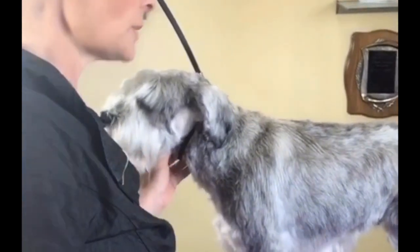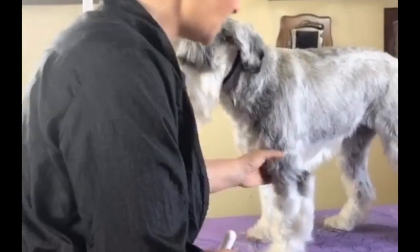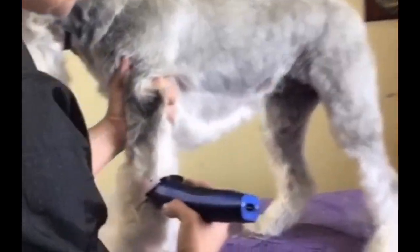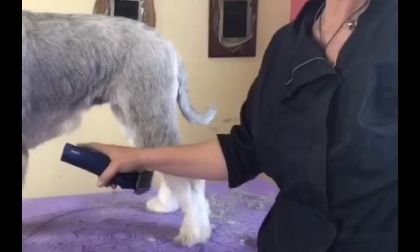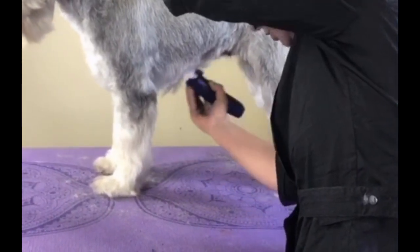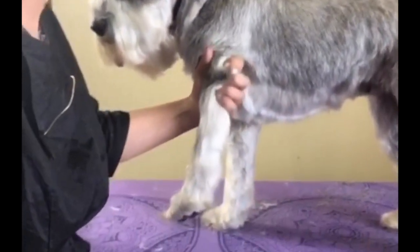Part two, standard Schnauzer massive makeover. We are using a number two guard and just blending her jacket. Make sure you go with the direction of the hair. These legs are ridiculously uneven, so I'm just going to back brush that straight up. I'm going to use an A blade on my Wahl and just take them down nice and hard to even those up. You can see how long her underline is — it looks more like a dress. If I just take the A and take it off, it's going to be a perfect ring. You can see how much more even that is and I haven't even touched her with the scissors yet.